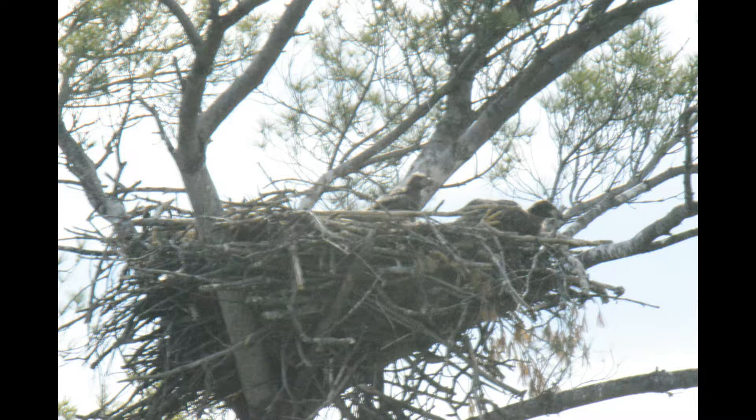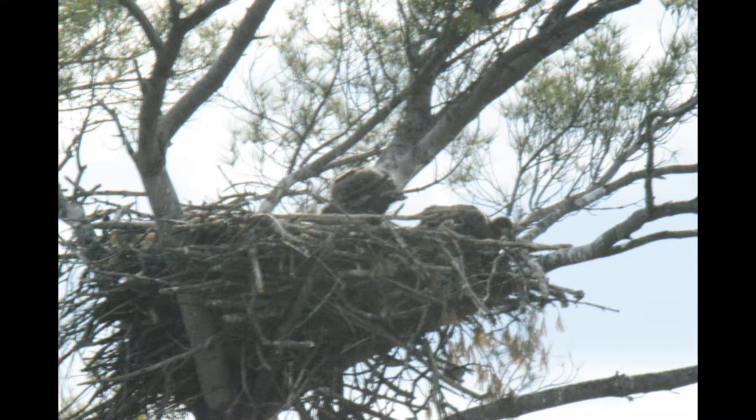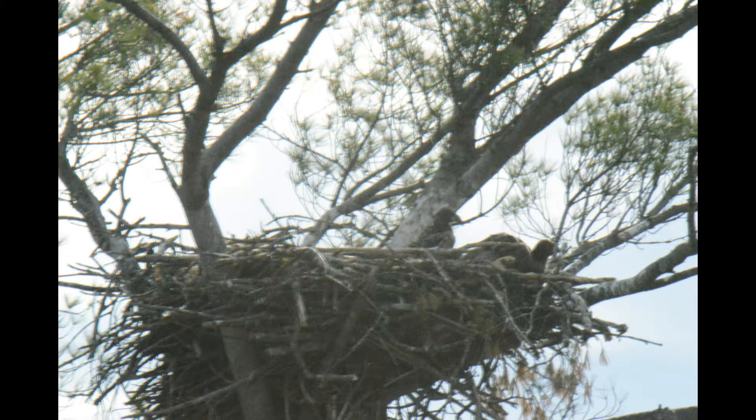They have three eaglets, which is new for me — usually there's only two. And it's going to be fun as they start to fledge and learn how to fly.